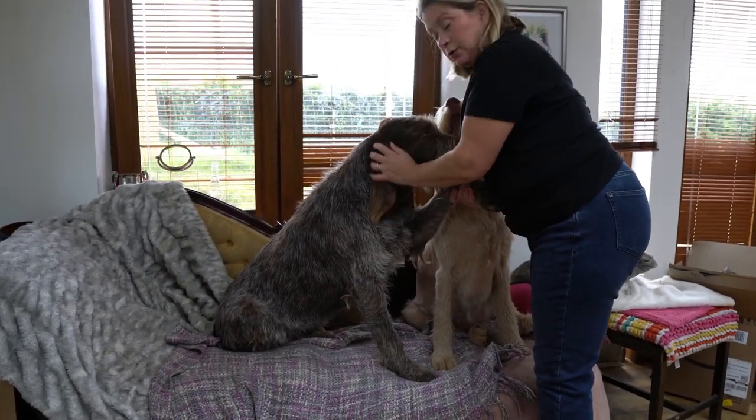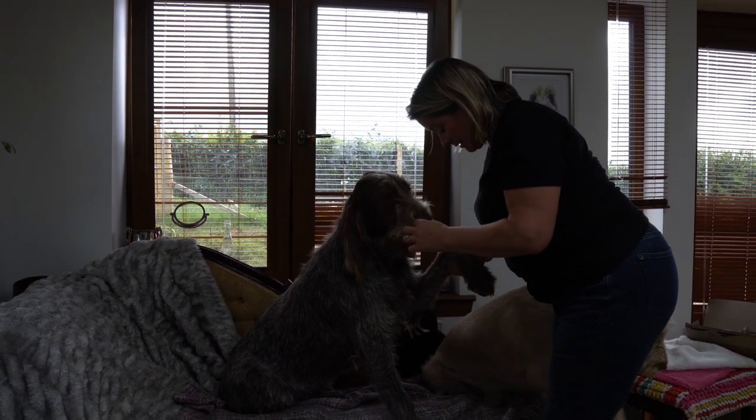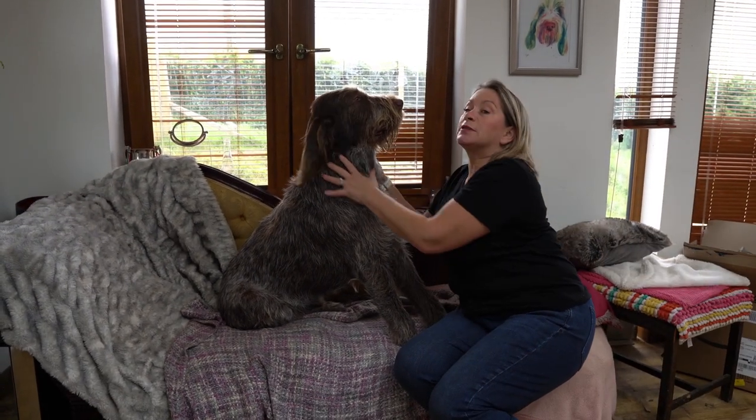We're going to do some hand stripping today, as promised. Mabel and Gable are my willing models for today.